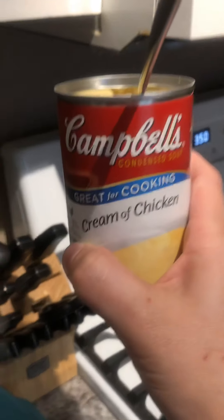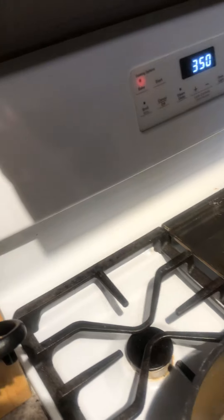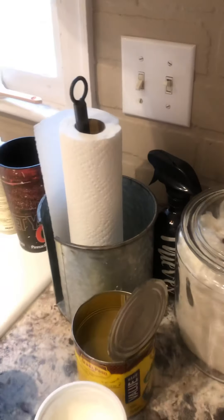Now we're going to add a can of cream of chicken soup. Then we're going to add some of the salsa verde — it calls for 16 ounces. I have that measured out; the can is bigger so we're going to add that to the mix.